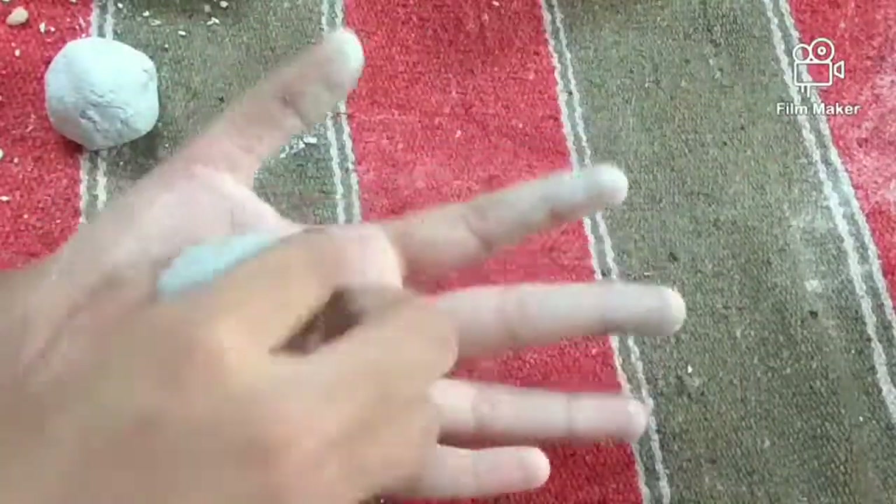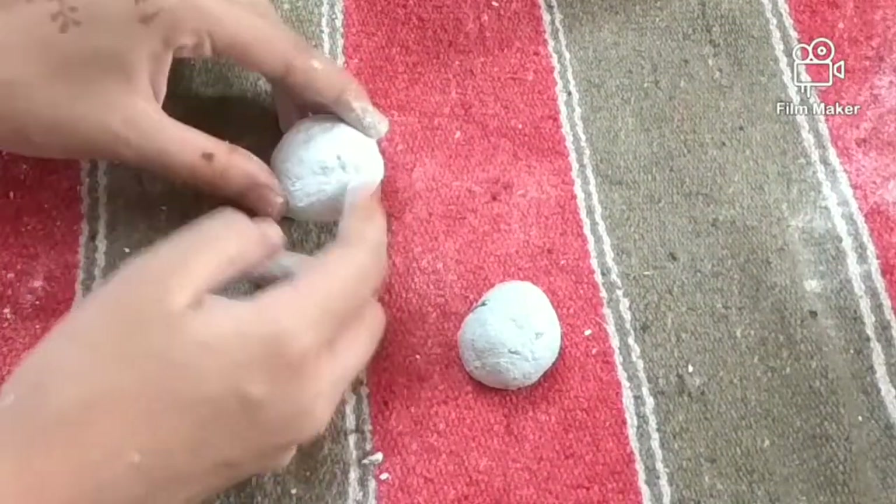Then we will be making two balls — one of smaller size and one of bigger size — and let them dry. After they dry, we will be sticking them together with the help of Fevicol.